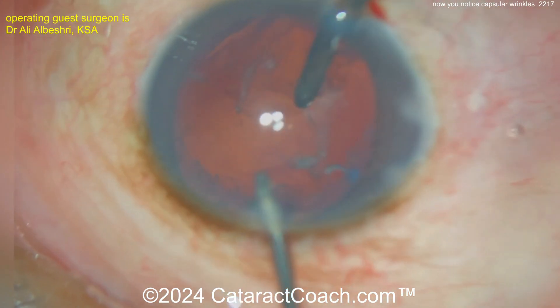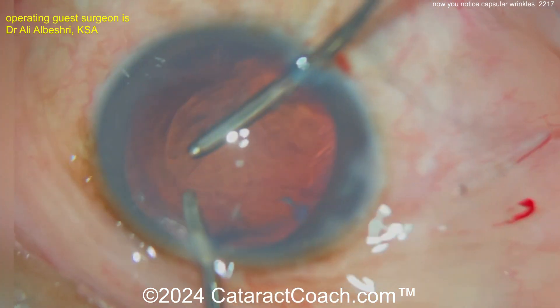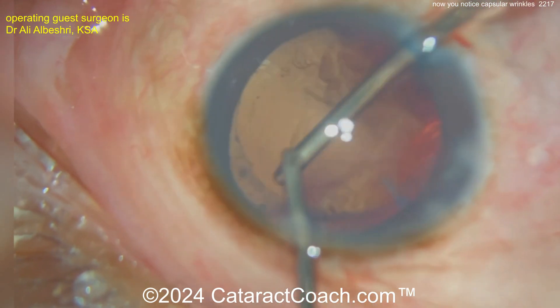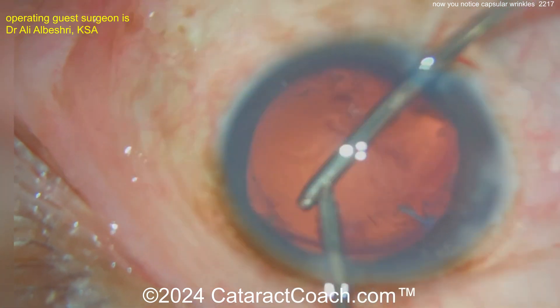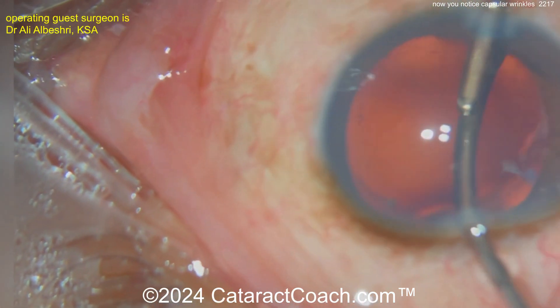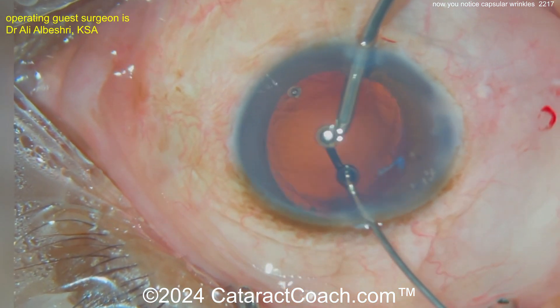Now taking out the rest of the lens material. Sometimes in this case you could also have a fibrotic posterior capsule — luckily in this case that's not the situation. Now removing the rest of the cortex; you can have adherent little bits of lens material stuck to the back side of the anterior lens capsule. There's no harm if you can't really get them all out — leaving them behind and just dealing with the post-op inflammation is also reasonable.